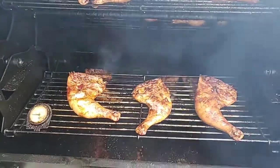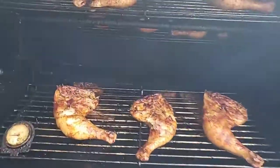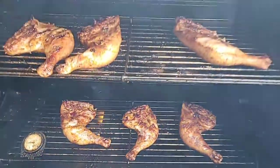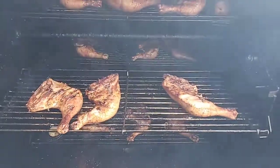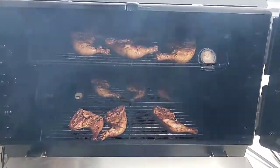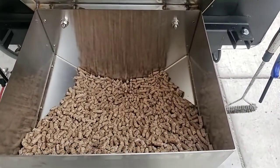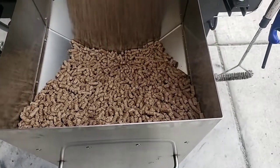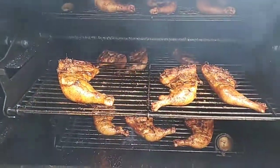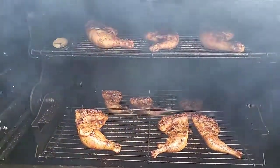I'm going to take these all the way to 165 and 170. Once I go ahead and sear that skin, that should get me up to about 165. Then I'm going to pull them off and wrap them. I'm also wearing a dry rub today. If you set this pellet system for 225 to 230, you can get at least 18 hours on it — but you don't need to smoke meat that long, you really don't.